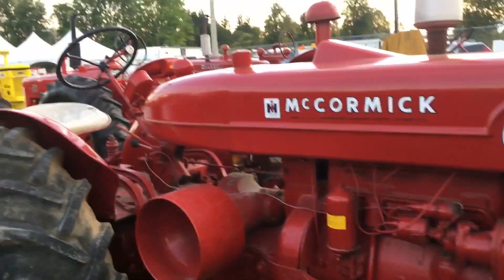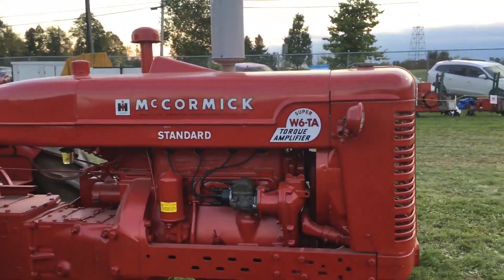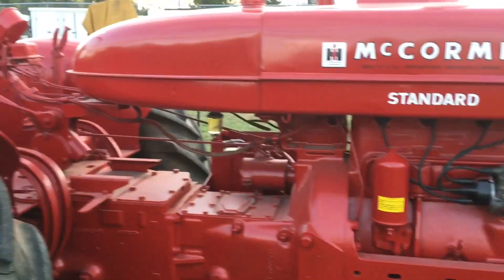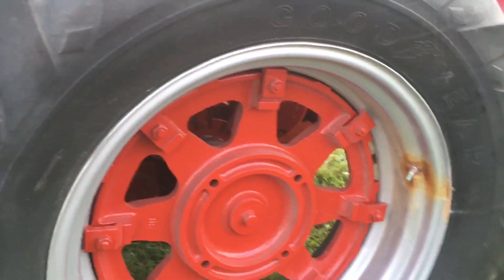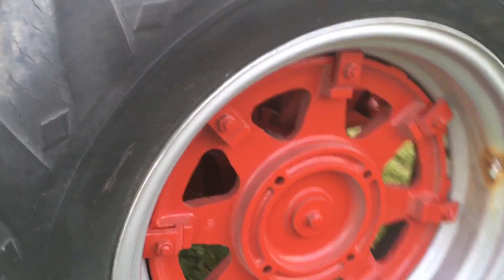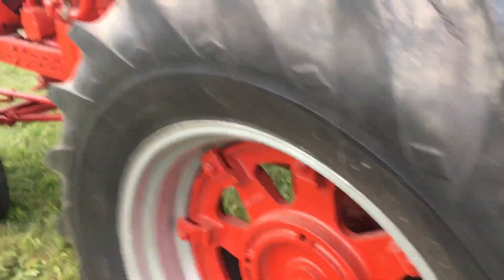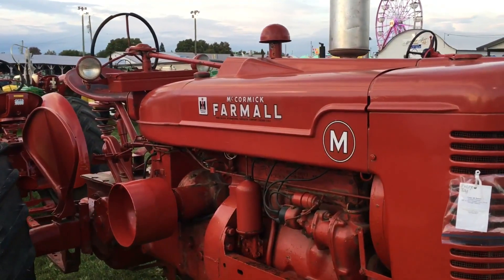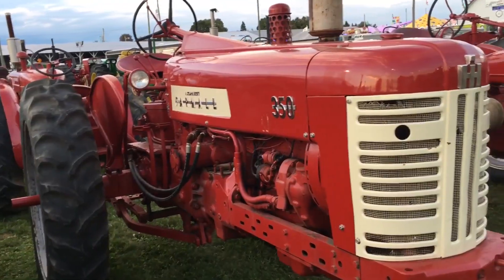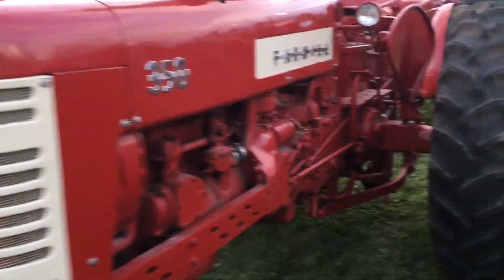Some of these people have put a lot of money into these things. There's a McCormick Super W6 TA — torque amplifier. I like the old McCormick rims. One big bolt holding it — I wonder if that ever was a problem. It's got some weather cracking on the tires. McCormick. Farmall 350 — nice tractor.